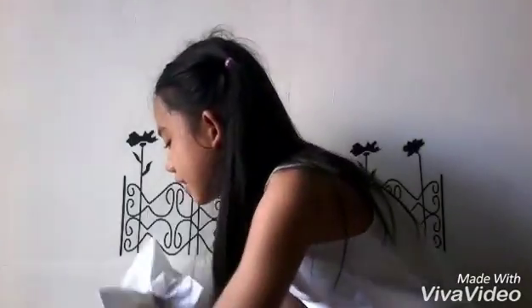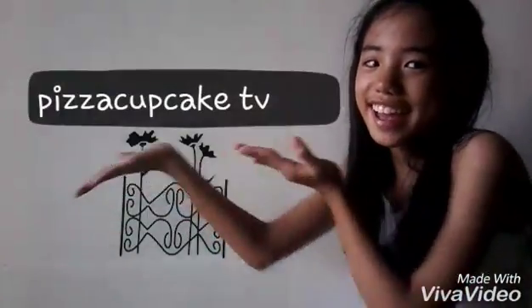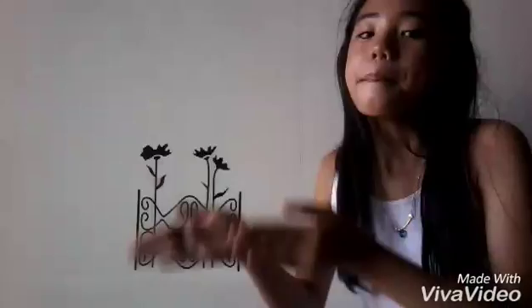Hey guys! So today I'm going to be doing a homemade squishy blind bag. So these are the blind bags. And this is another credit and shout outs to... I'm running out of ideas what to post next. Okay, let's just get started.